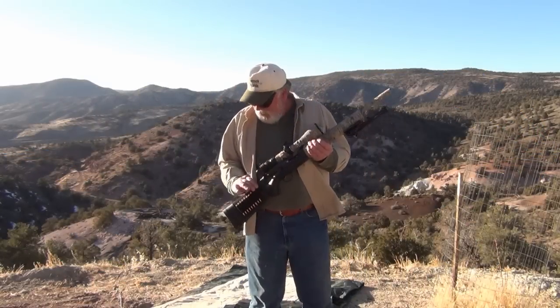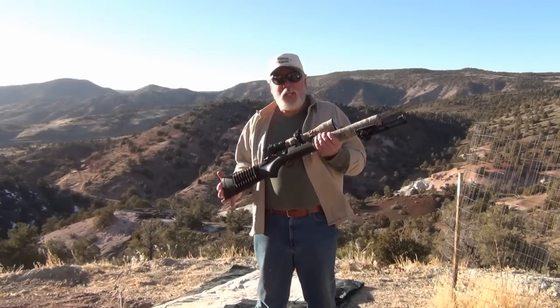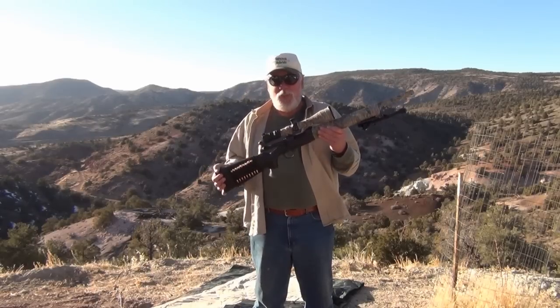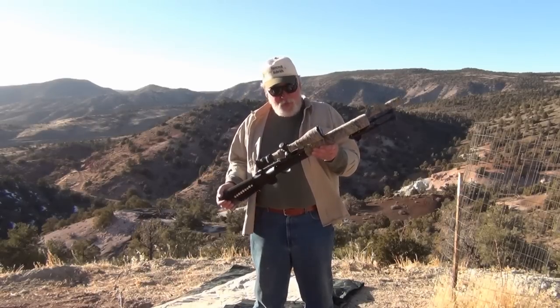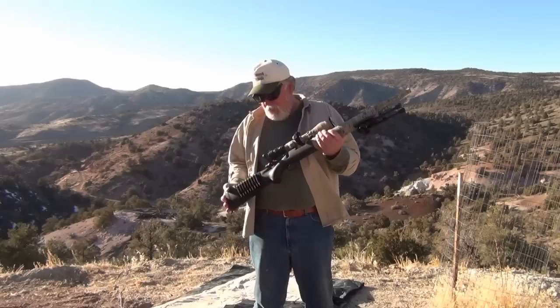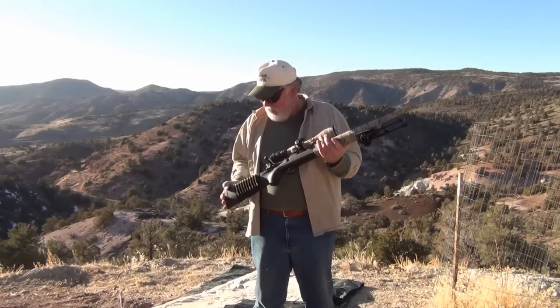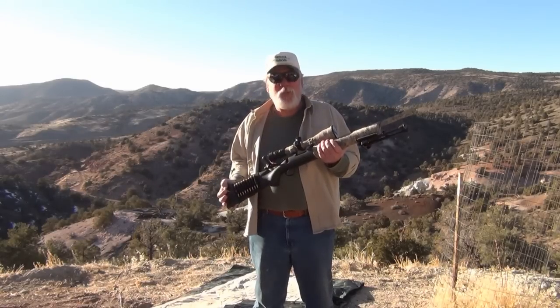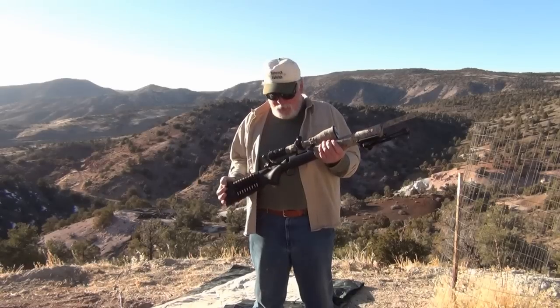Hi there, Trades here. You know how I'm always talking about how I got something inexpensively? You're not going to believe this deal. This is a really nice Remington 700 — it's a beautiful rifle. It's got all kinds of trick stuff on it. You know how much I paid for it? Nothing. You know why I paid nothing? It's because it's not mine.